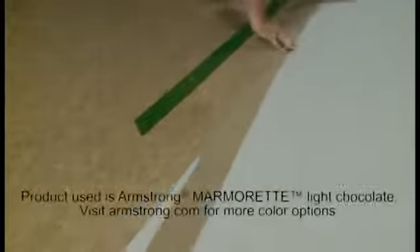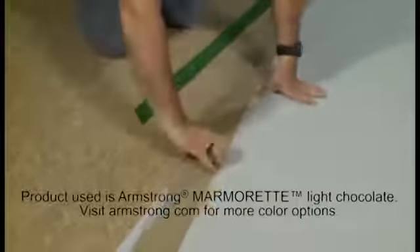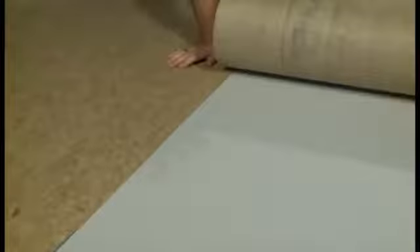The first step would be to install your first piece of linoleum. To prepare the seam edge, we're going to take three quarters of an inch to an inch off of the factory edge with a nice straight square cut. This provides for a much stronger seam. We're going to install the second piece of linoleum with an overlap of approximately three quarters of an inch to an inch. Using the proper linoleum adhesive, spread the adhesive with the proper notch trowel and provide the proper open time for the adhesive. Place the material into the adhesive, being sure not to exceed the working time of the adhesive.